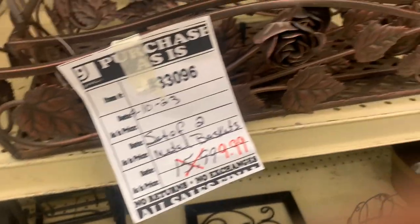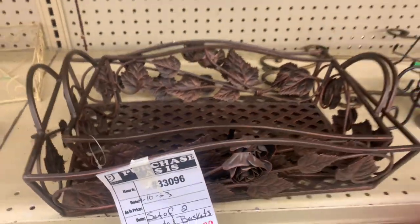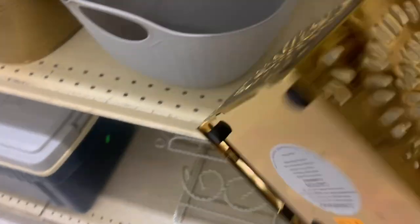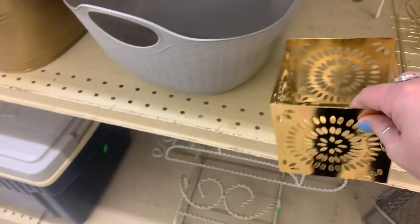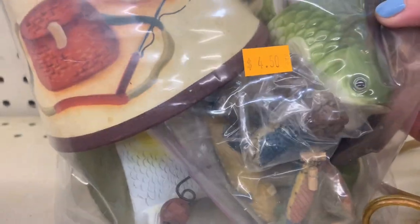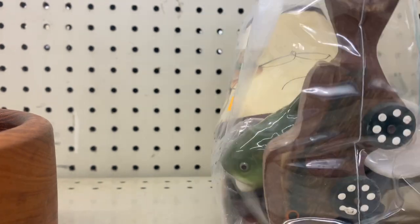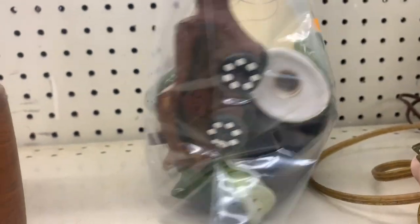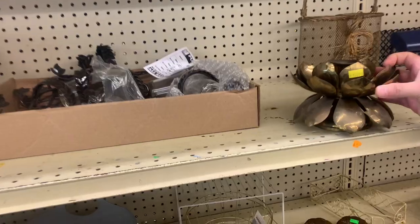This is a set of baskets for $9.99. They look brand new — they were still zip-tied together, but that was a good deal for the quality of those and how heavy they were. $3.50 — that's a Bath and Body Works piece. This is a bag of goodies. Remember the fish? There's this back right there — salt and pepper shakers. So cool. I did like those.